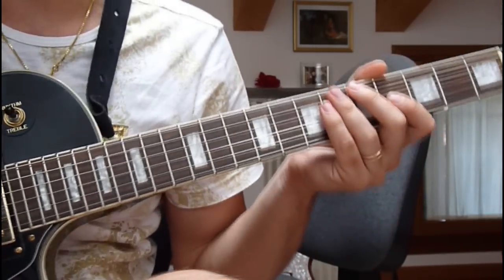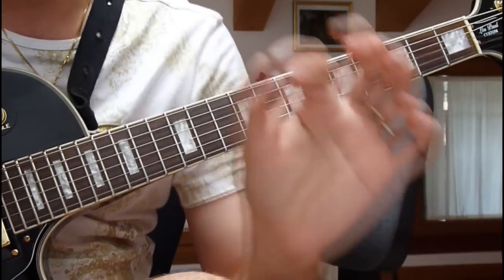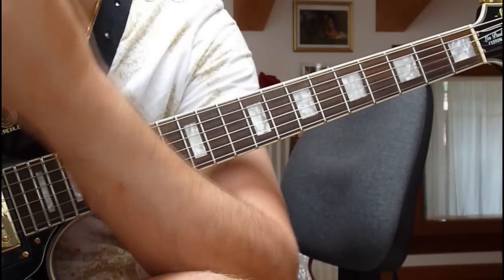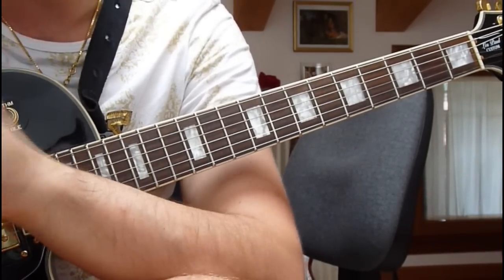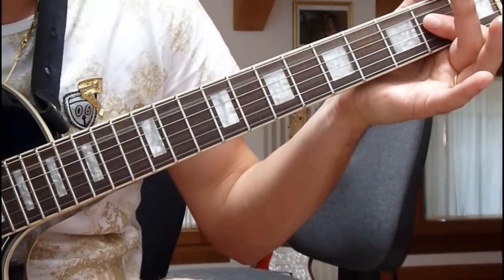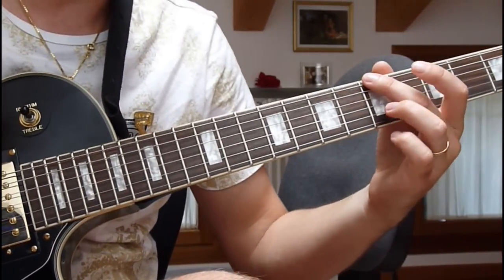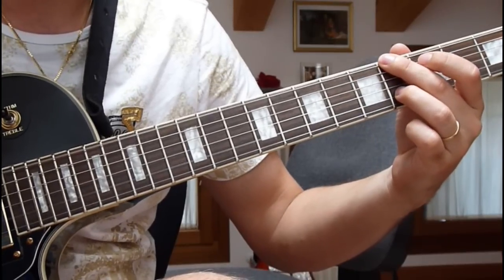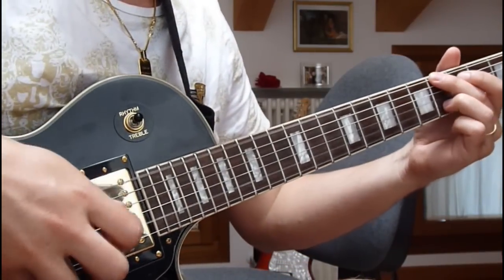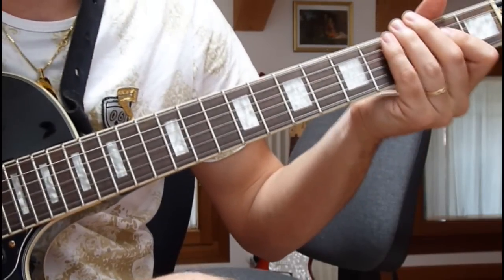Allora, qual è il trucco per trovare le note correttamente? Io utilizzo ad esempio un programmino tipo CoolEdit che vi dà la possibilità di rallentare il pezzo che ascoltate e quindi poter sentire le note perfettamente a rallentatore senza perdere la tonalità. Le note quindi sono molto facili, poi le abbiamo, quindi le suonate insieme, o come uno slide, se vi piace di più.